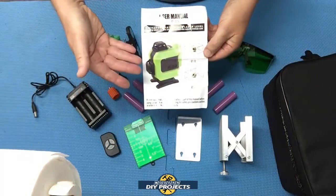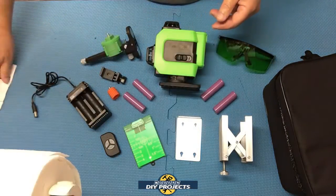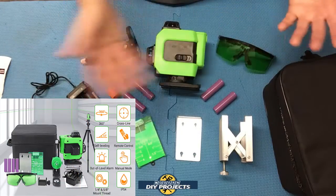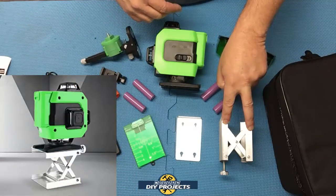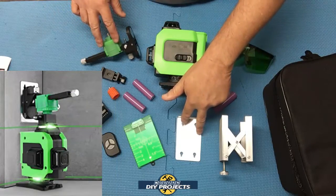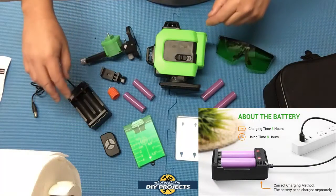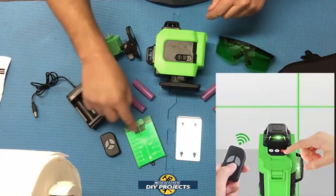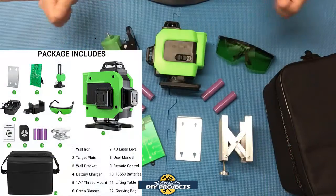When you unbox this, this is what you get. Starting off with the owner's manual — I suggest you read through that. Then you get the laser itself, a convenient carrying bag, an aluminum lift table, and a magnetic wall bracket — these two parts go together to make up the wall bracket. You also get four 18650 rechargeable lithium ion batteries, a charger for the batteries, a remote control, a targeting plate, and safety glasses — everything you're going to need.